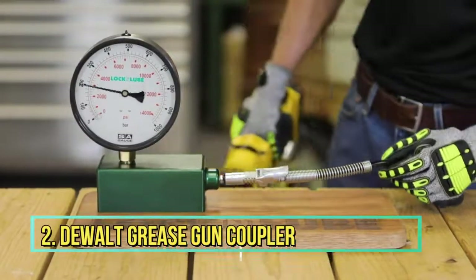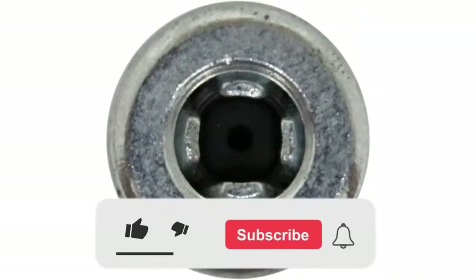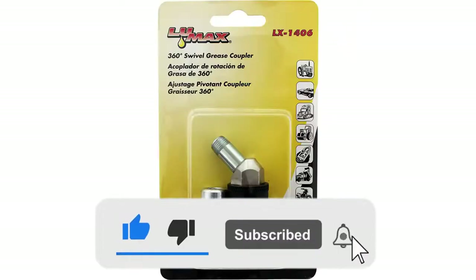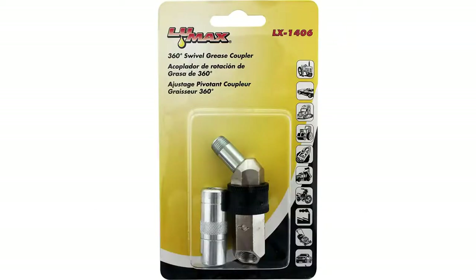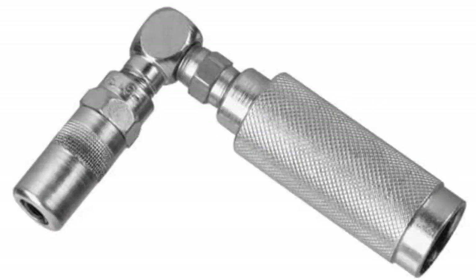Number 2: Dualt DCGG 5702 Grease Gun Coupler. The Dualt Grease Gun Coupler Right Angle, DCGG 5702, is engineered for reaching difficult-to-access Zerk fittings. The coupler attaches itself with a jerk fitting in the extension and the sleeve slides over the gun nozzle. The Dualt Grease Gun Coupler is very strong and long-lasting, and best suited for all types of applications.